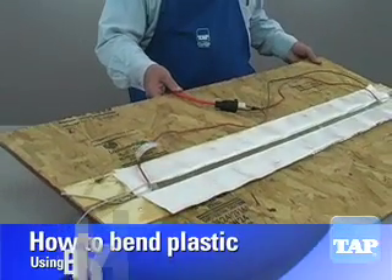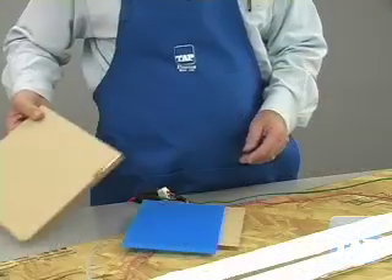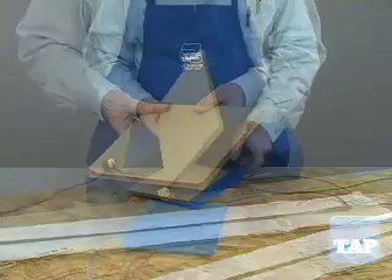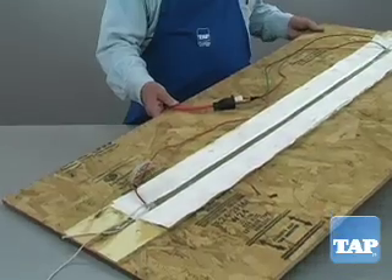In a prior video we showed you how to build this plastic strip heater. Now we will demonstrate how to use it. This heat bender will allow you to easily bend plastic up to one quarter inch thick. Thicker plastic is difficult because the surfaces can deform before the heat reaches the center to get hot enough to bend. However, with some practice, even thicker material can be bent with this bender.